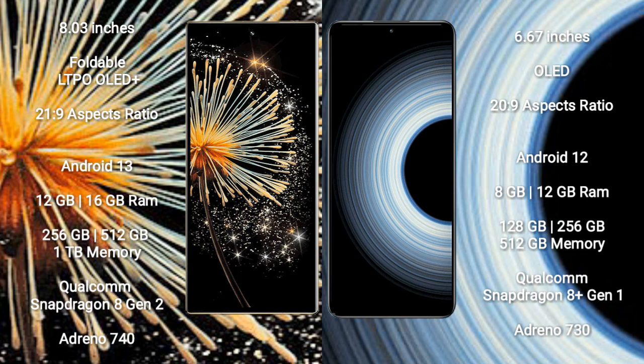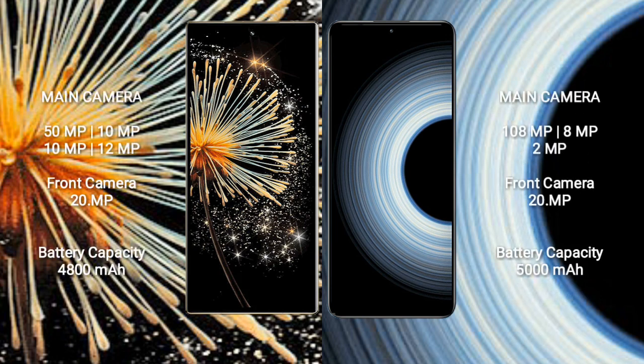Xiaomi Mix Fold 3 runs on Android 13, while Redmi K50 Ultra runs on Android 12. Xiaomi Mix Fold 3 comes with 12GB or 16GB RAM and 256GB, 512GB, or 1TB internal storage, powered by Qualcomm Snapdragon 8 Gen 2 processor and Adreno 740 GPU. Redmi K50 Ultra comes with 8GB or 12GB RAM and 128GB, 256GB, or 512GB storage, with Snapdragon 8 Gen 1 processor and Adreno 730 GPU.